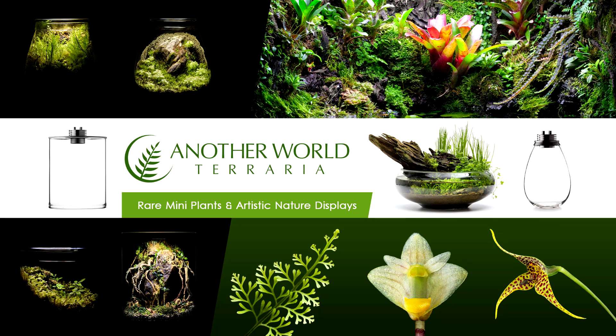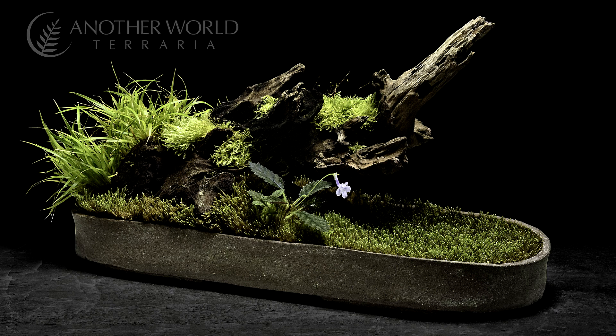This is Matthew of Another World Terraria, where I teach and inspire you on the topics of rare plants and artistic nature displays. In this video, I'm going to show you how I made the Forest's Edge Kusa Mono.